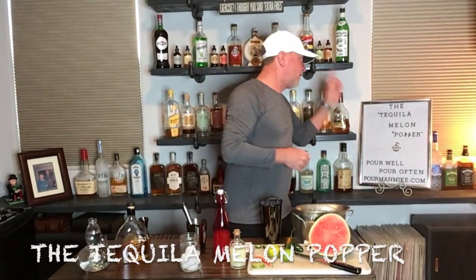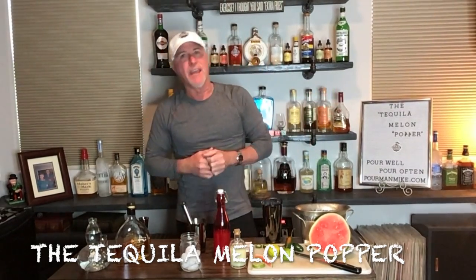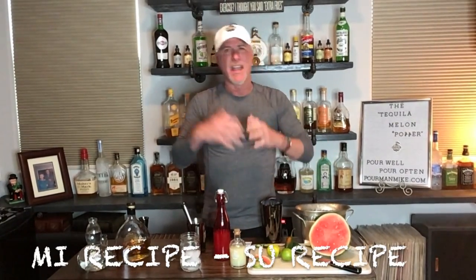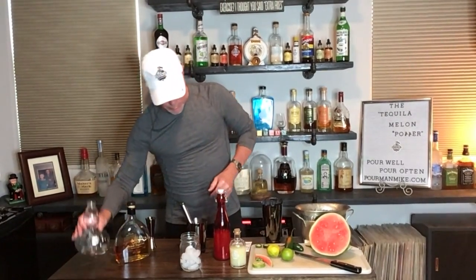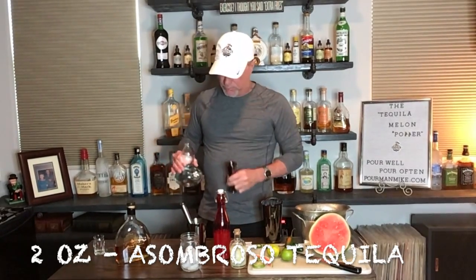Now we're gonna get down to business. Today's drink, created just for this occasion, is called the Tequila Melon Popper. I'm going to show you how to make it with all the ingredients. As always, take my recipe and adjust it however you like — add more, add less — but this is my recipe, how I did it on this very day.